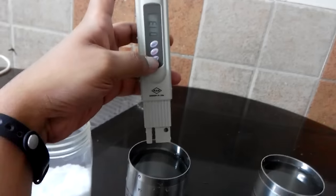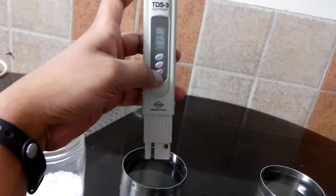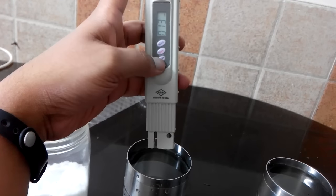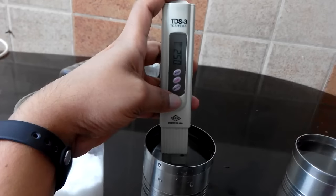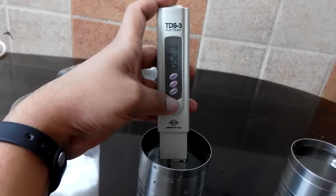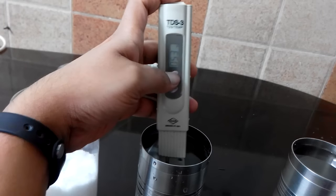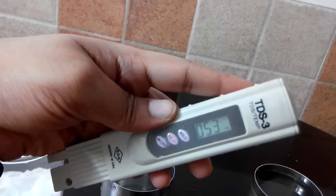Now I'll put it into the tap water. Ideally it should have more TDS than the drinking water. I'll press the hold button again and put it inside. The reading has stabilized — 53. I'll press the hold button and take it out. As you can see, it says 53 ppm.